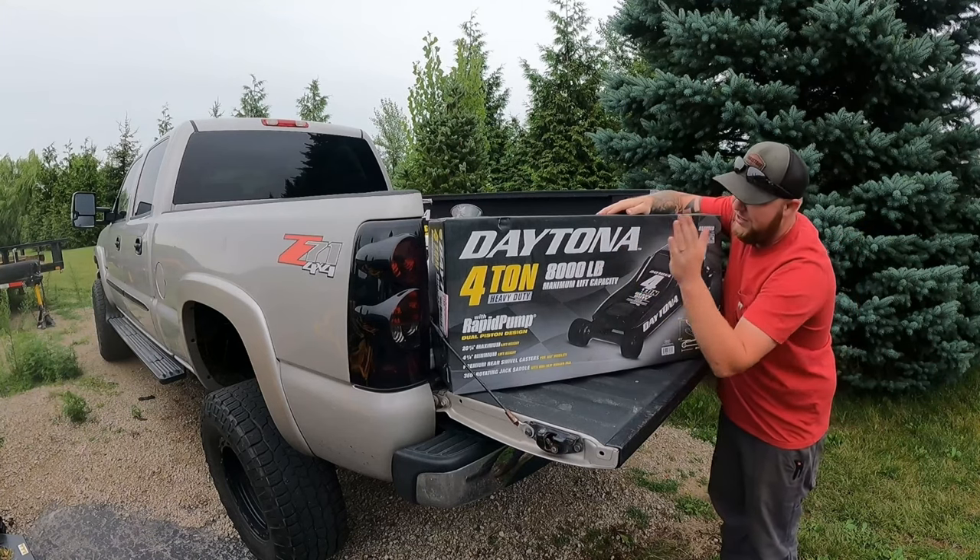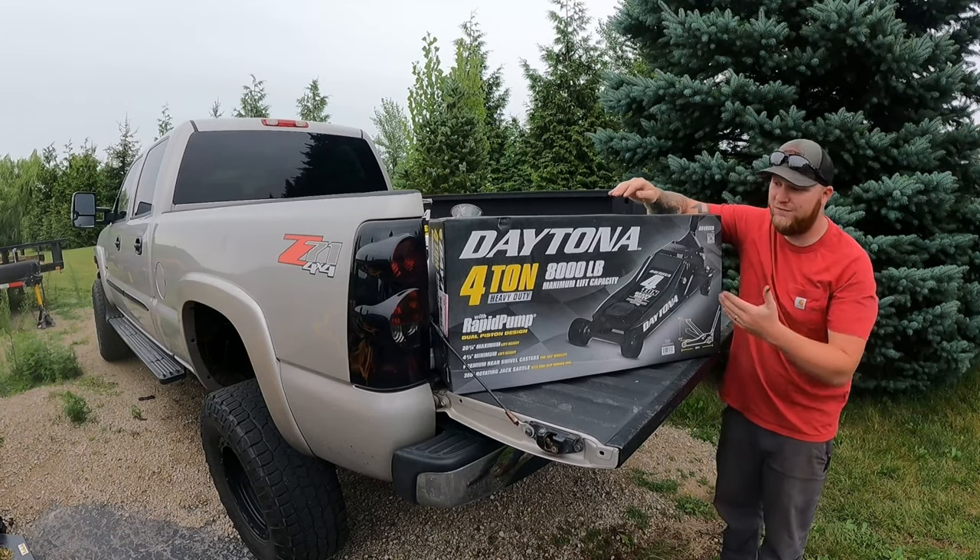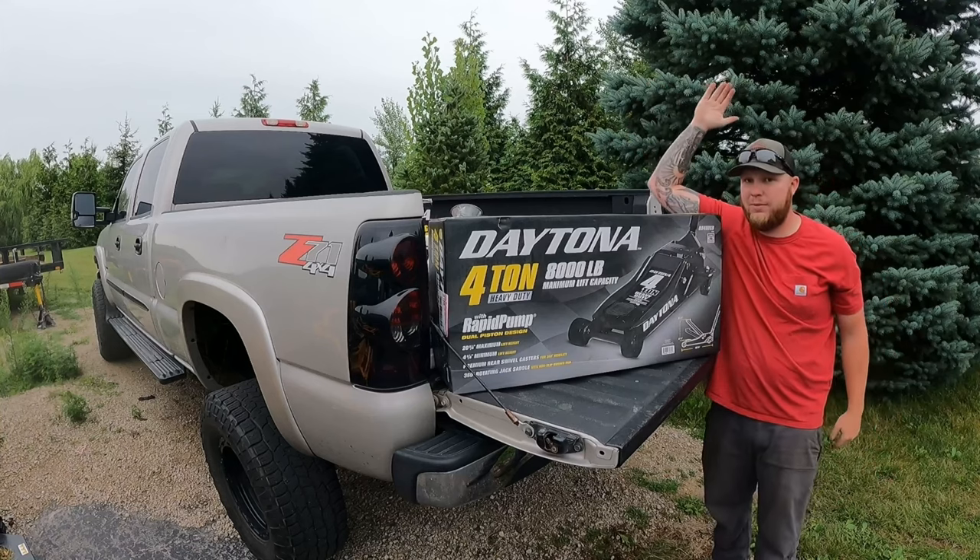All right, so today we're gonna go ahead and review the Harbor Freight Daytona four ton, 8,000 pound maximum capacity floor jack.